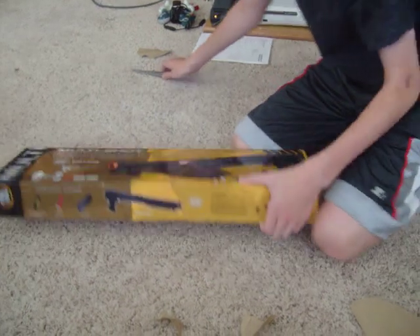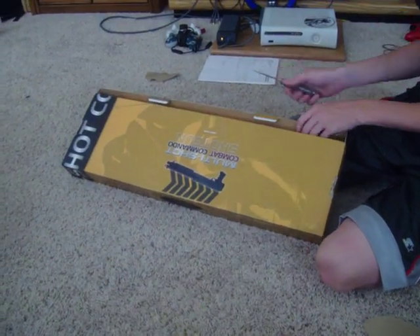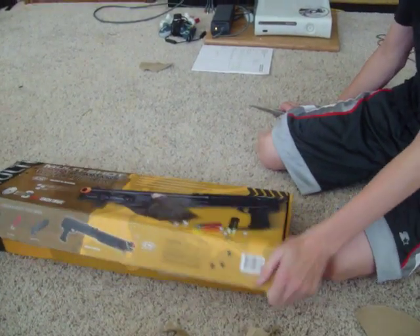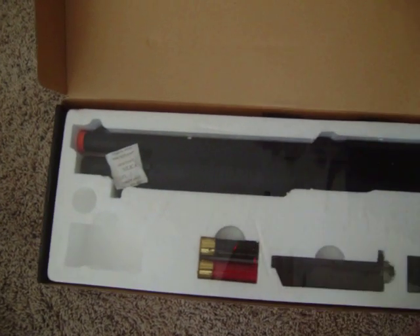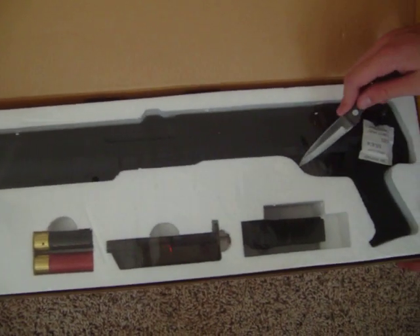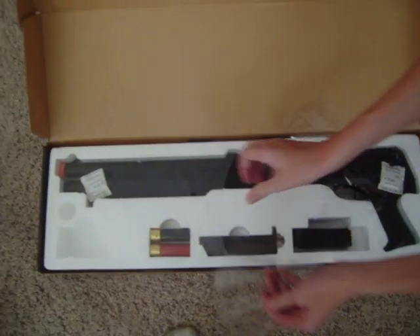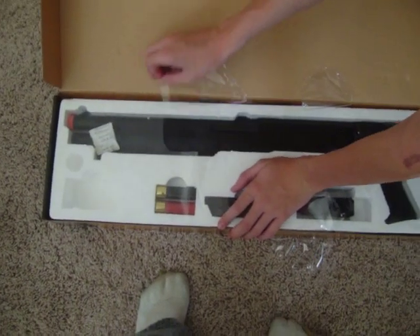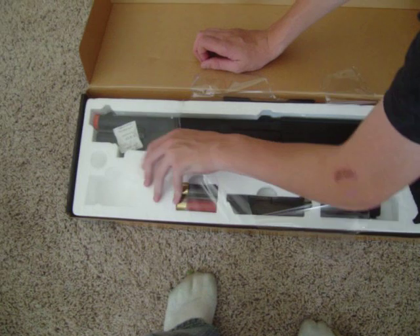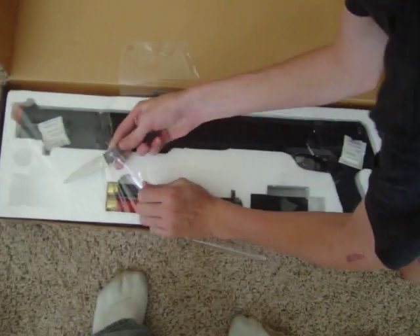Shotgun. Shoots three shots, around 300 FPS. I'm getting this so I can play at my local airsoft arena. I love shotguns — they're like the tightest thing. If I'm not sniping somebody on Call of Duty, I'm probably putting a shotgun to their face in that game.